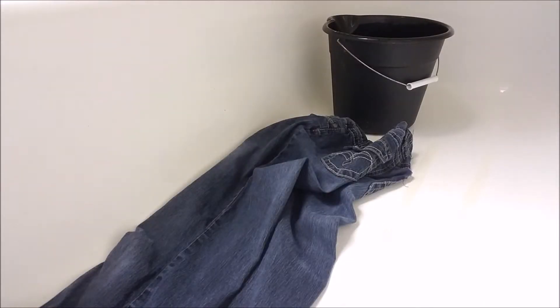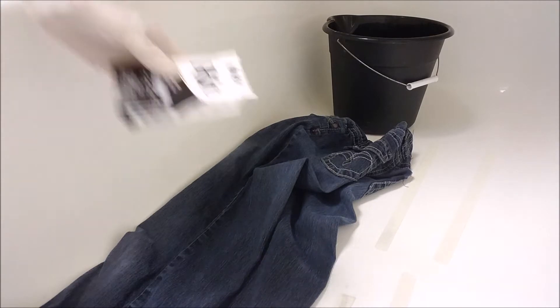We're back and I'm now in the bathroom. I am going to be dyeing some jeans. Make sure you get yourself a pair of gloves — you're definitely going to want to wear these, otherwise it is going to dye your fingers and under your nails, and it gets really hard to come out. I do have my camera in the tub, so hopefully it doesn't fall in the process.